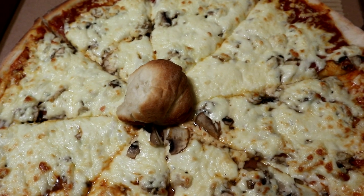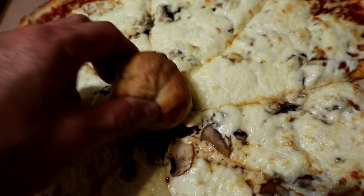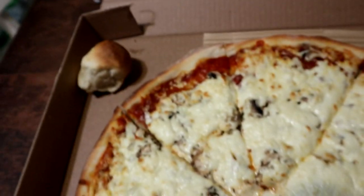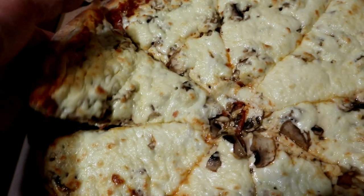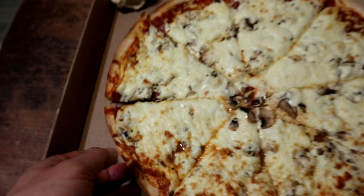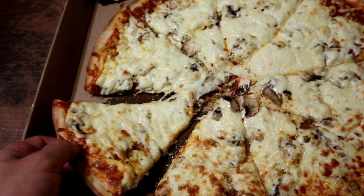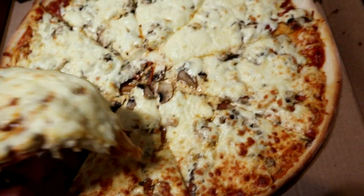Let's stick our teeth into it and see what it tastes like. There's the dough ball separator. Slice of pizza — oh wow, that's hot! This is gonna burn your face off, people. I literally just took it out of the car. Oh that's hot — take a quick bite.